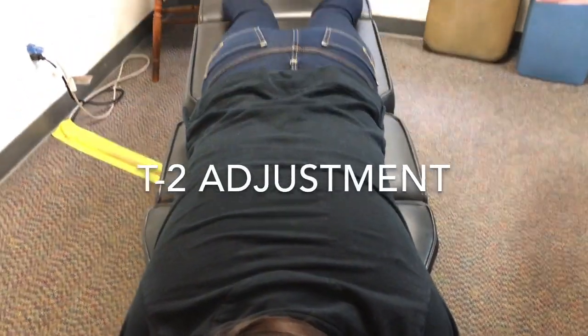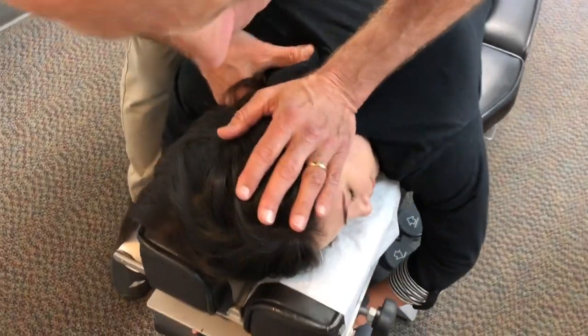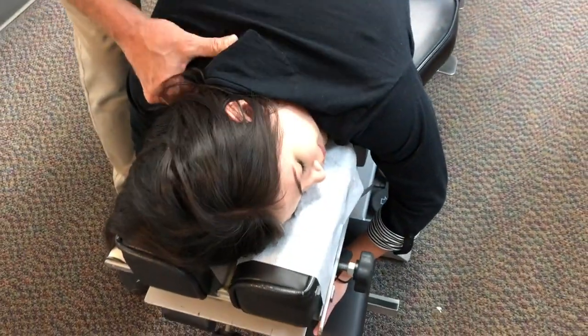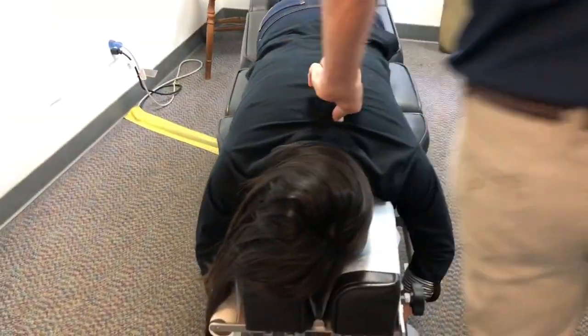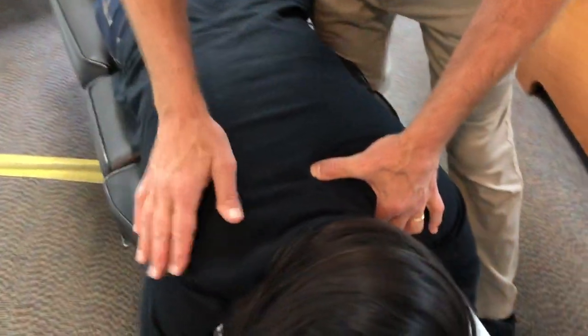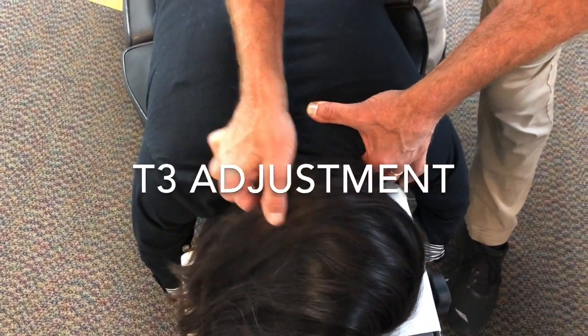So we're going to have you turn your head to the left. This is just right here — coming right through there just to open up that apex, face down, and the one below it. Good, turn this way. I feel it — a lot of tension right there.